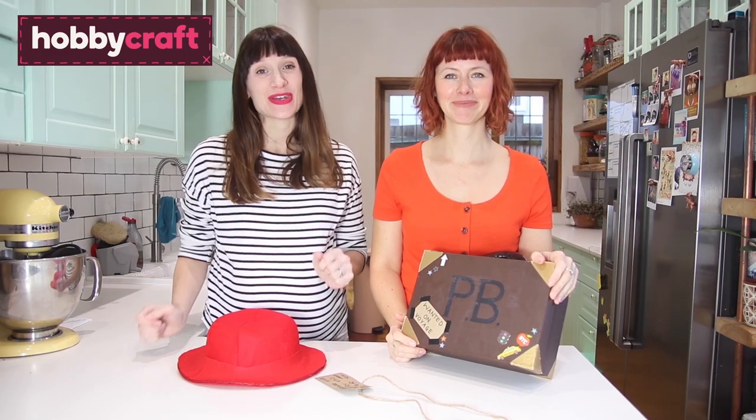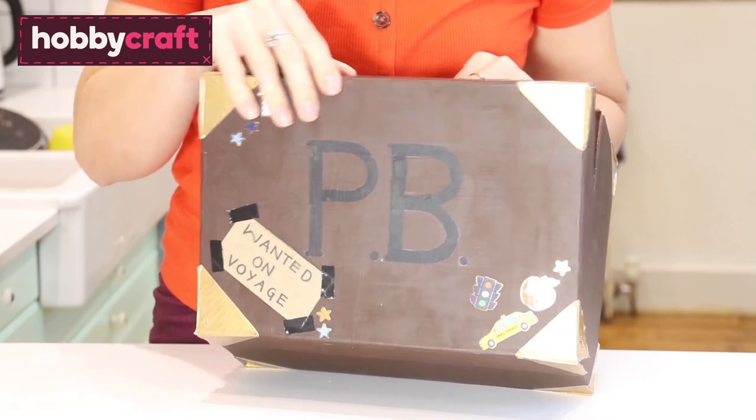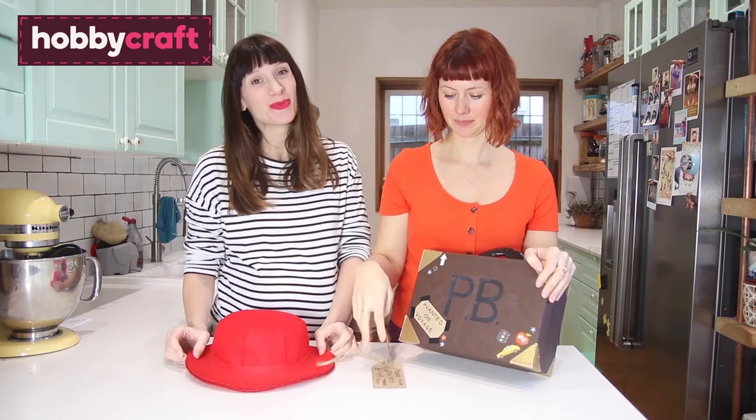We have got a really cute DIY World Book Day costume for you — it is for Paddington Bear. It consists of Paddington's brown suitcase, his felt red hat, and a little 'look after this bear' label. Keep watching and we'll show you how to make it.